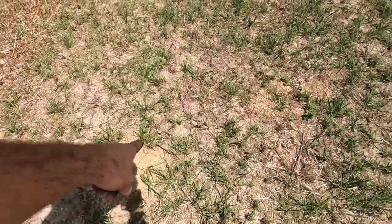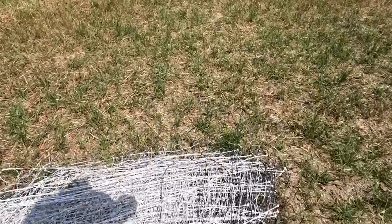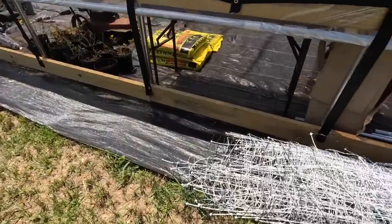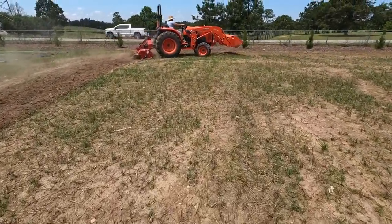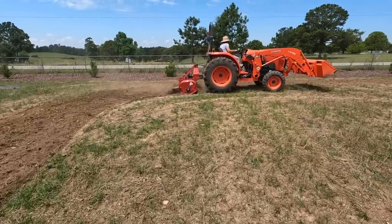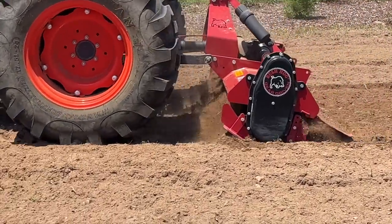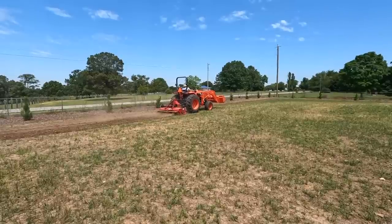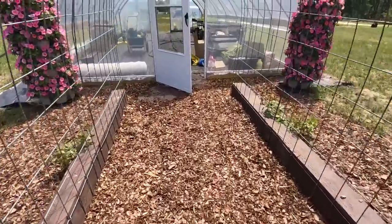Moody did a great job fertilizing this area for us, and who's to say we may let them back over here - not in the flower part of course, but back over here if this gets tall again. We got two settings on our tiller: we got a coarse setting, which we're doing now, and a fine setting. When we let that tailgate down on the tiller it makes it fine, and we're going to come back and do it a second time.